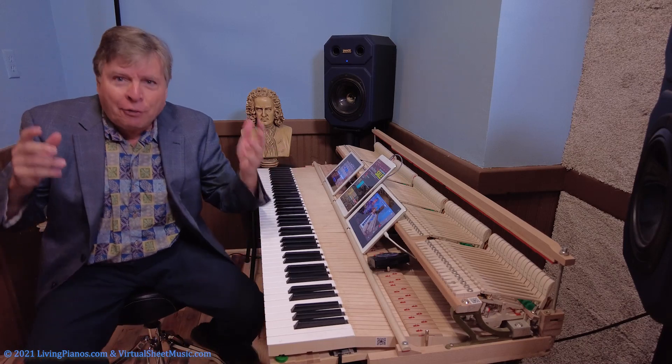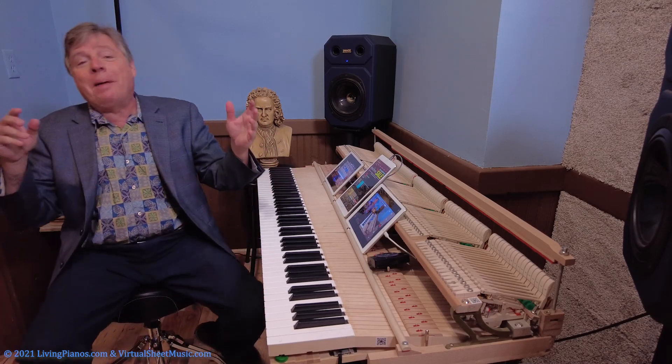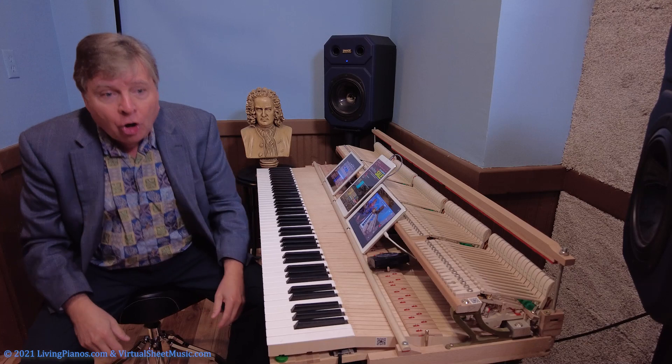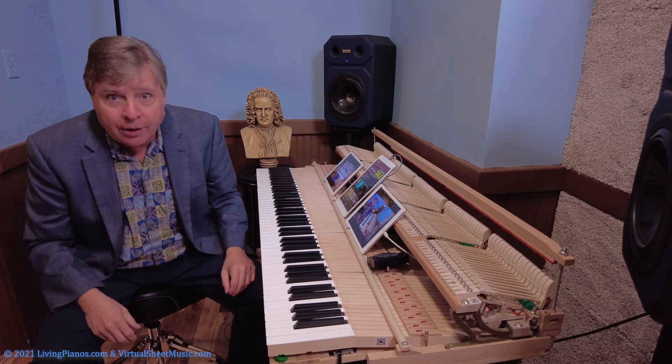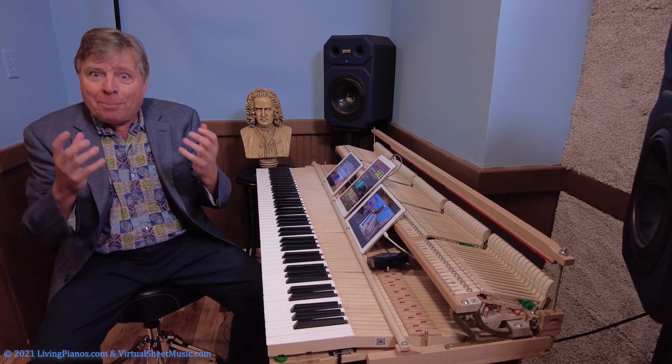So that's the final octave section in that magnificent concerto. Notice that I'm using fourth finger on the black keys and it divides the load a bit on the hands.